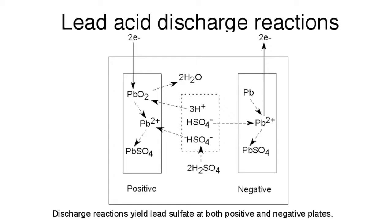it may be helpful to review the phenomenon of sulfation. The crystals of lead sulfate that form on the battery plates during discharge initially are very small crystals that redissolve easily during a recharge. However,